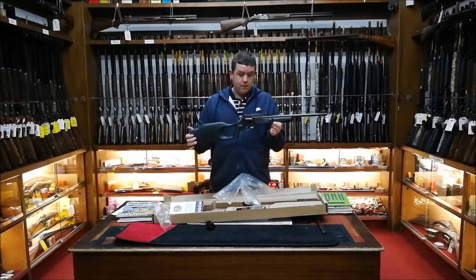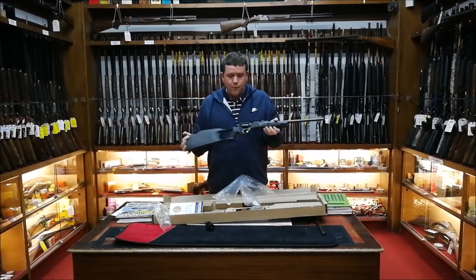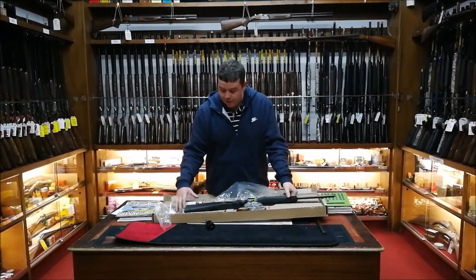It has a little red dot sight on it, and it'll be a nice 25 meter gallery gun. One of the interesting things I thought was...